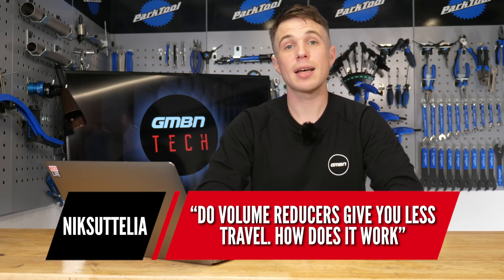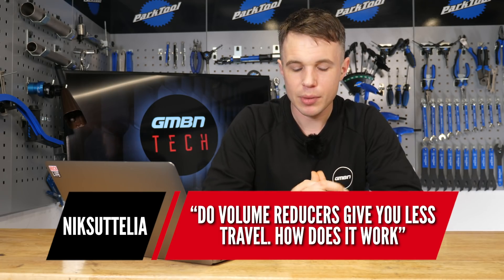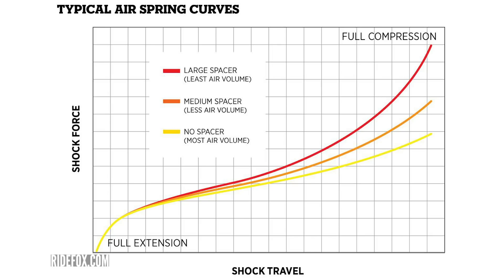Next question is from Nick Satelia, and they ask: do volume reducers give you less travel? How does it work? Volume reducers don't reduce the travel of your suspension unit, but they do reduce the volume of the positive air chamber — almost always positive, although you can change the size of your negative air chamber on some shocks. What that means is it goes from being a more linear suspension curve to one that is more progressive. I've got a graph we're going to look at on screen — I think it's the best way to understand it.